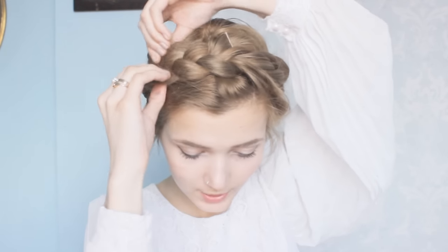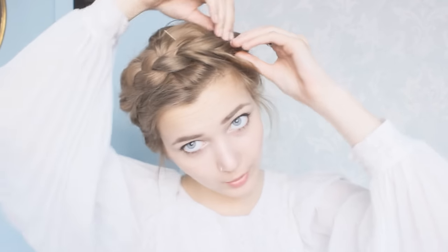Once you've achieved this, all you're going to do is pancake the whole braid just to make it a little bit thicker and more volumized.